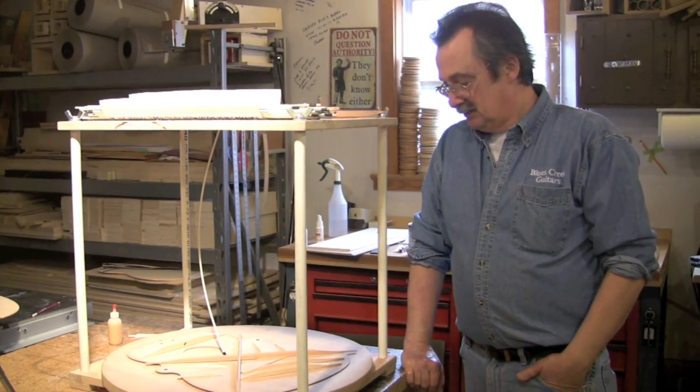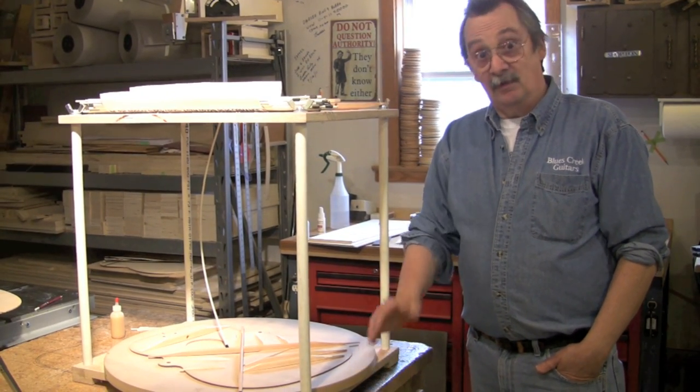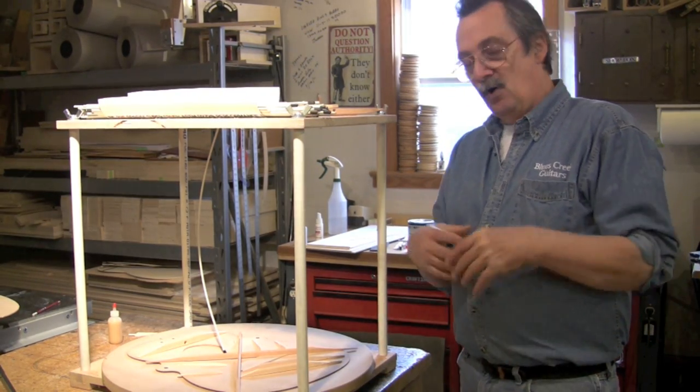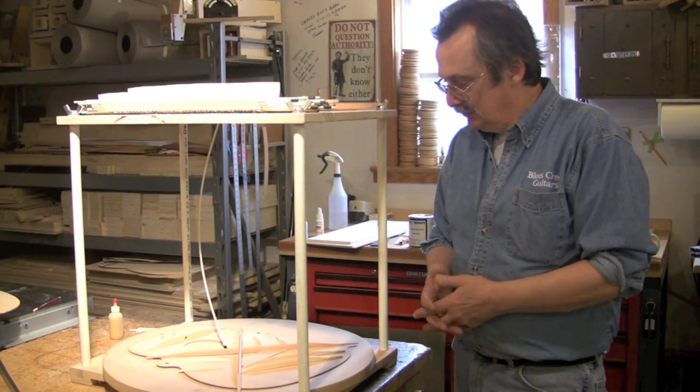Hi, John Hall from Blues Creek Guitars, Glenn behind the camera, and this is another one in the series of building the guitar kit. We're going to be bracing the top for all intents and purposes. The back bracing is going to be very, very similar, so we probably won't show them both.